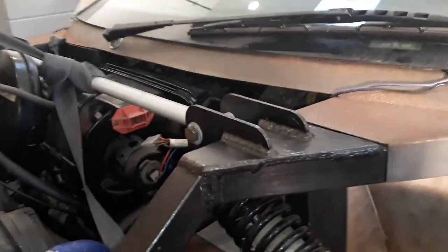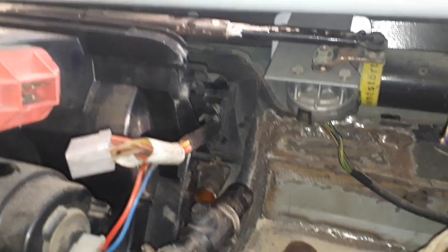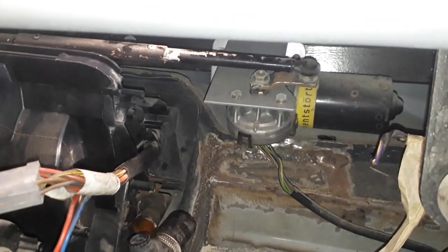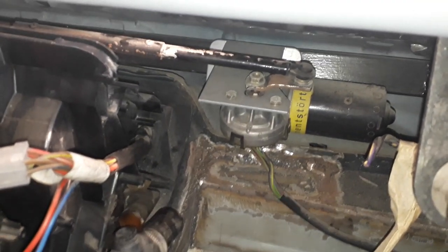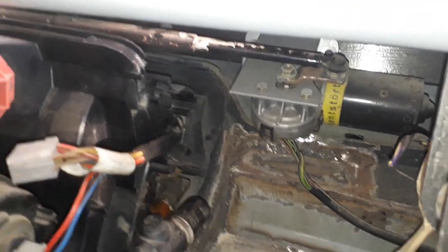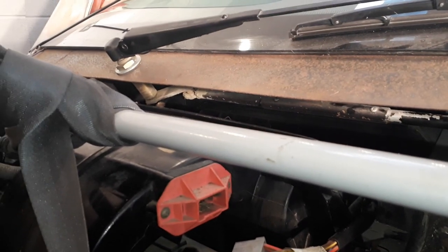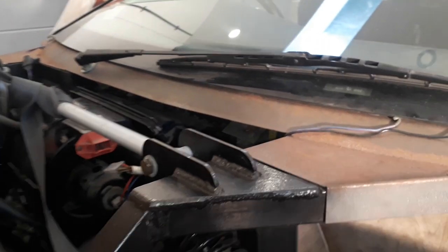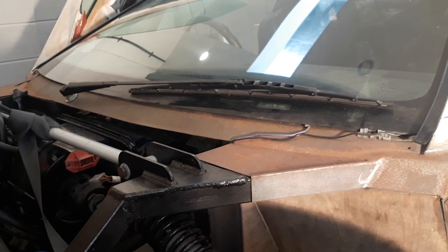I'll just bring the camera in quickly to show you underneath — sorry for the shaky cam, I can't even get my gimbal in here, it's that tight. This is the prototype, proof of concept, not the finished car. There's the motor and you can see the bracket I made. The bracket bolts onto the chassis so it's not bolted to any of the bodywork — it's very stable. That is the Audi motor unit. There's the arm that runs across here, and then you can see the spindle which attaches to the wiper arm itself. And yes, it does work, as can be seen in the next clip.